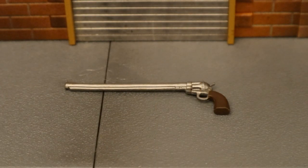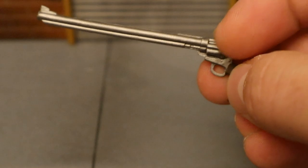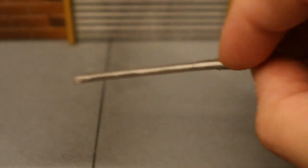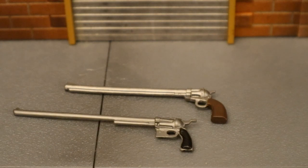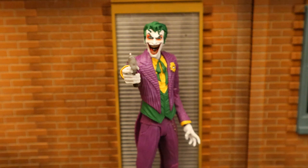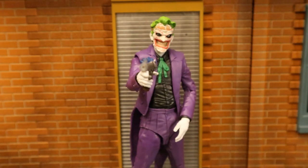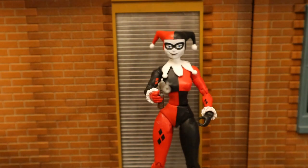The first gun I wanted to look at is this revolver with an elongated barrel — it just screams Joker. It's got ammo detail and a little bit of brown on the handle. Here it is next to a similar revolver that came with the Rebirth Joker as well as the White Knight Joker. Here's the Rebirth Joker holding this pistol — he came with a very similar weapon. It'll work well with pretty much any Joker figure, and even Harley Quinn too, though the handle's a little bit big for her hands.